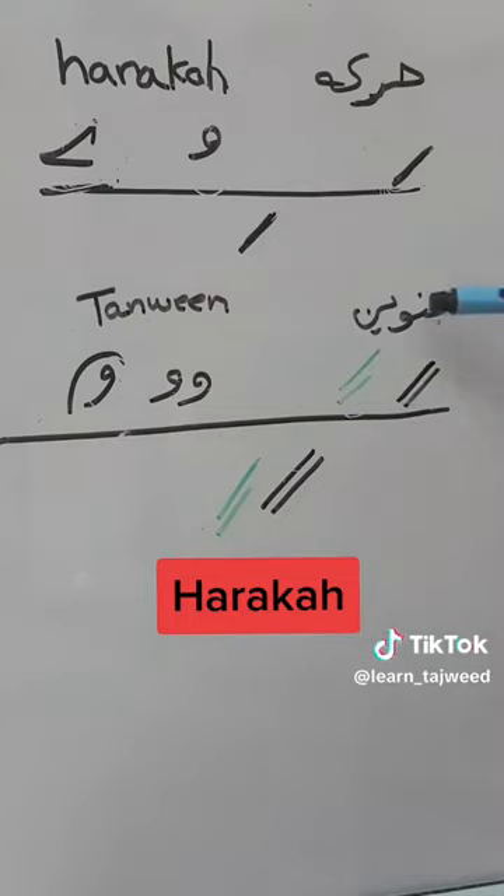And then we have Tanwin. Tanwin is Fathah, Dhamma, and Kassra, but it is in double.